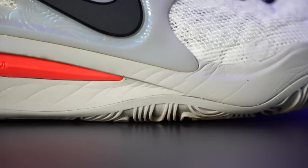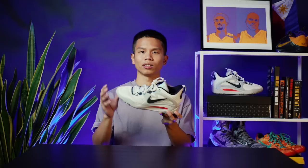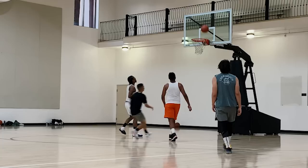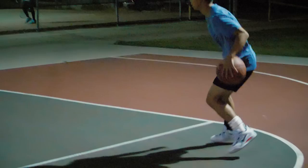Moving on to what I think is the best part about this shoe — the cushion. Just like last year's model, it carries over a similar cushion setup, utilizing a full-length Zoom strobe unit combined with the Cushlon midsole. With that combination you get a nice and comfortable ride. However, the cushion setup feels a little different compared to last year's model — it's a little springier. Instead of the pillowy, cushy feel from the 14s, this setup offers a firmer and springier energy return. I felt like when going for a rebound or changing directions, once my foot landed I could spring back up right away.